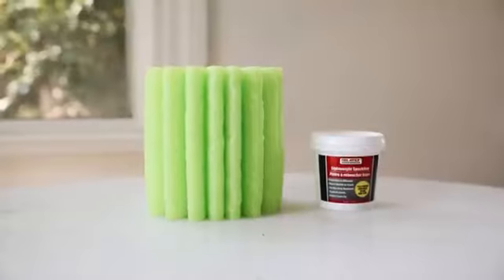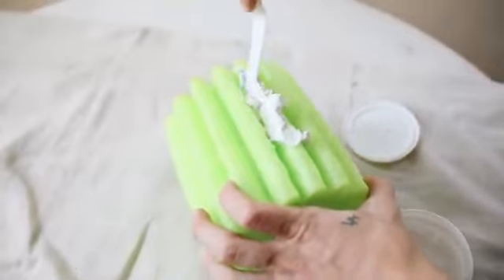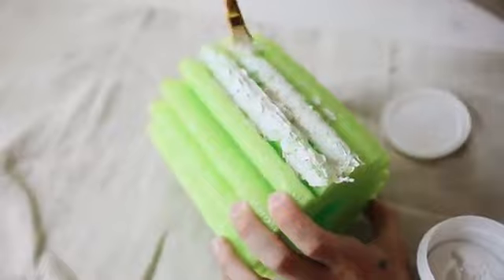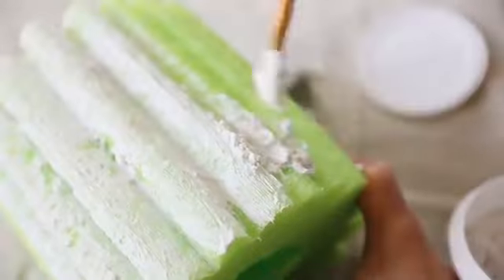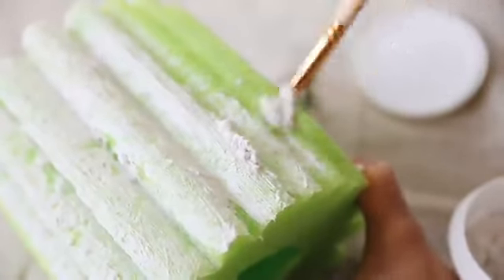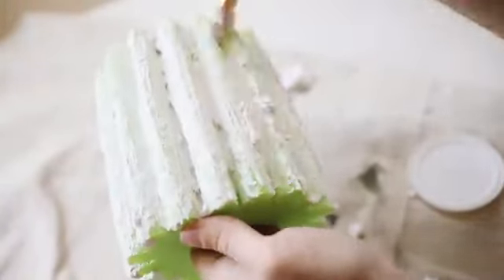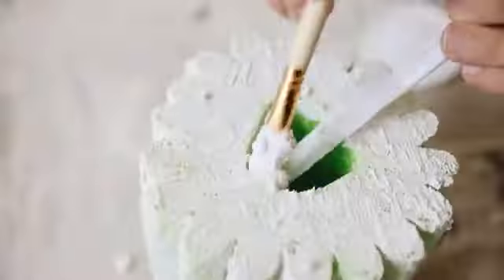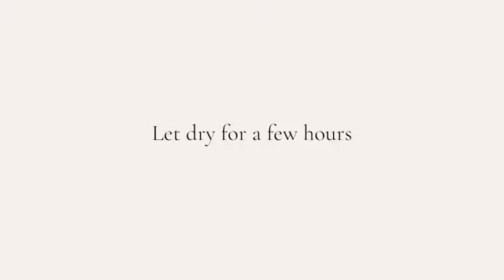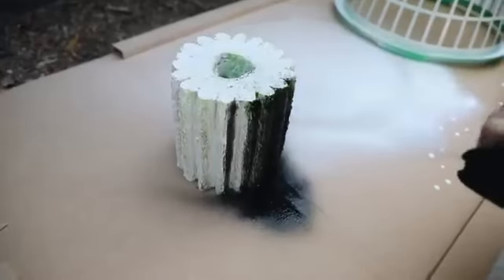I wanted to kick this video off with a bang, so this is one of my favorite projects. I'm starting with a corrugated-shaped pool noodle and some lightweight spackle, both from Dollar Tree. I'm using a coarse hair brush to apply the spackle to the entire pool noodle, getting it into all the nooks and crannies. I loved the intricate detail of the noodle — it would make a perfect vase for dried foliage. I applied a generous coat of spackle to give it a more plasterized effect.